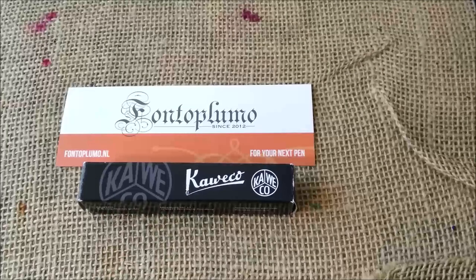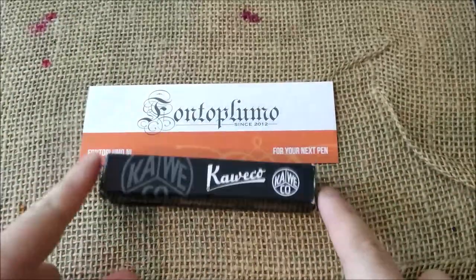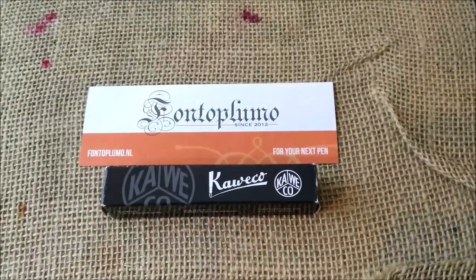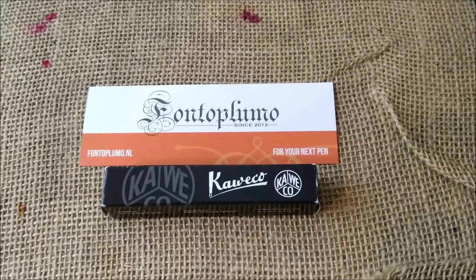Hi, welcome back to ODE YouTube channel. Today I'm going to show you the review of another Caveco Sport fountain pen - actually two, but I will make it in one video. So if you usually like the videos I make, please don't forget to subscribe to the YouTube channel. And let's go on to the review.